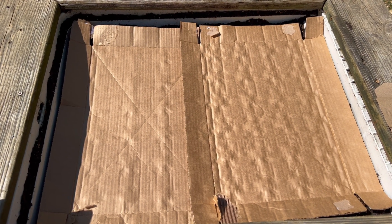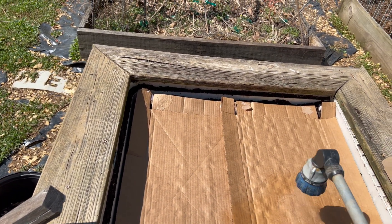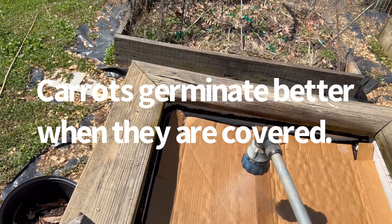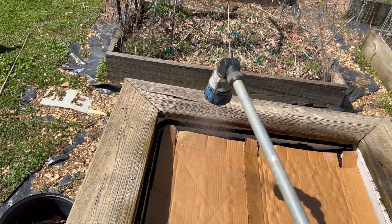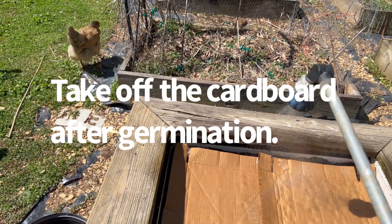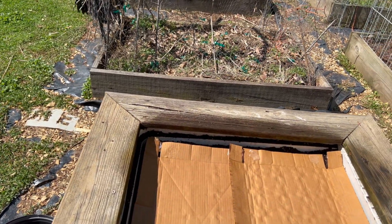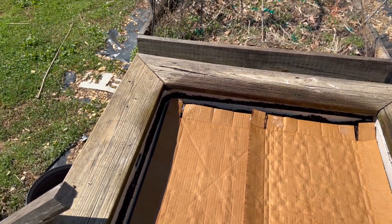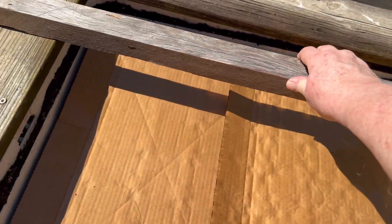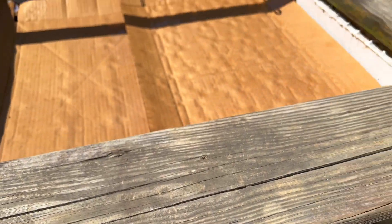I've covered them with the cardboard and I'm going to moisten it down. These should all germinate within seven to fourteen days and we'll keep a check on them. I'm going to lay two of my posts from my electric fence over top just so if the wind gets up a little bit it doesn't blow my papers away.